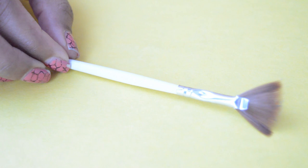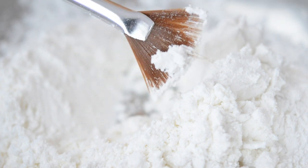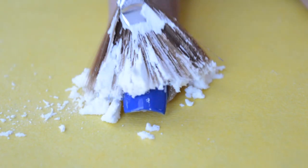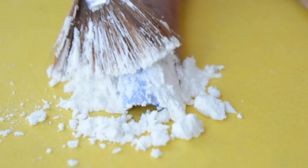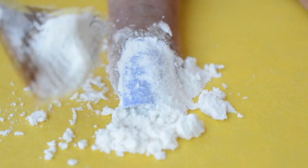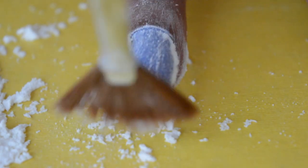I'm going to use this brush — you can even use a makeup sponge. Apply a second coat of nail polish and before it dries, take some cornflour and pat it gently all over the nail. Let it sit for 10 seconds, then after 10 seconds gently brush out the excess.